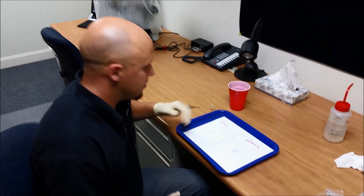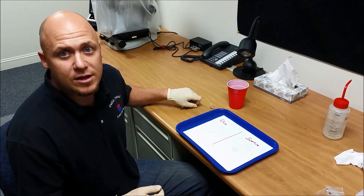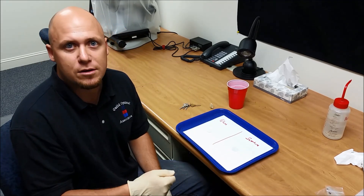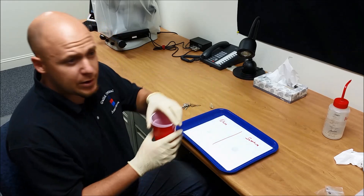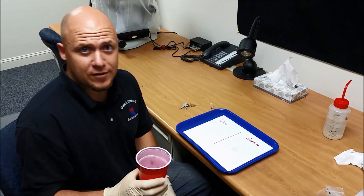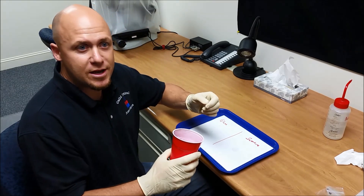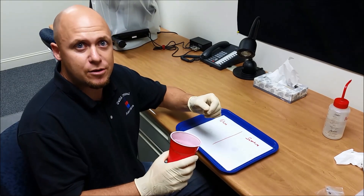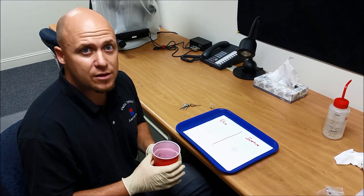I'm going to do a scratch test today for you. One of the major things I've noticed with online scratch tests is they always use keys or something, and you don't know how hard they're pressing, so you get different results. So I went outside in the parking lot and got some sand, and we're going to push these two pieces together and grind them at the same rate and same pressure, so you can really tell the difference.